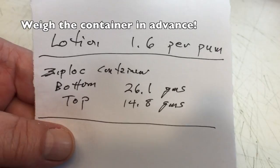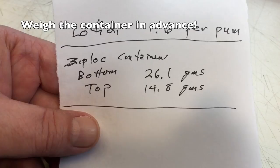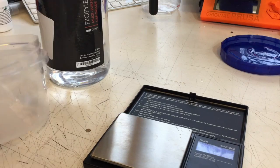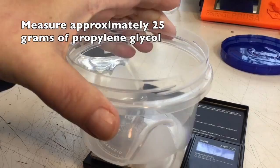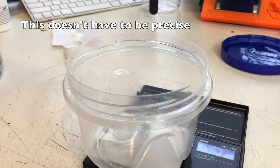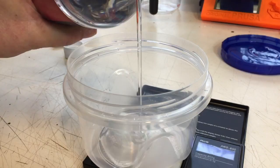Before I got started on camera, I measured how much each squirt of lotion came to. With this Ziploc container, the bottom weighs 26.1 grams, so when I toss it back on the scale I know exactly how much it weighs. Now I'm going to measure out some propylene glycol into a nice little Ziploc storage container — I hit the tare button to zero it out — and I want about 20 to 25 grams of propylene glycol.